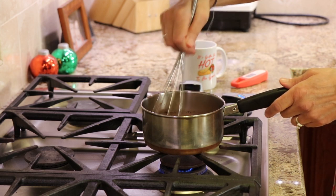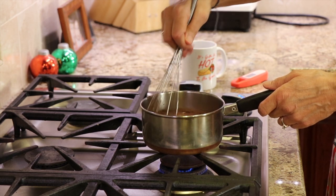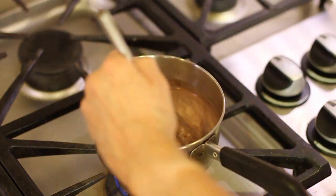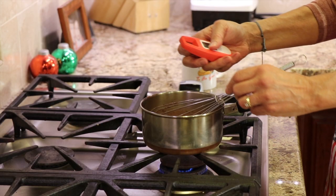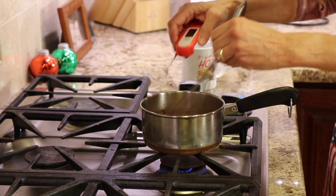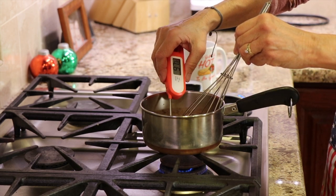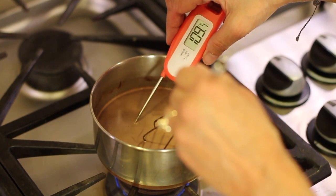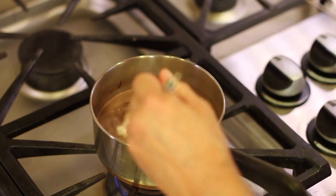I'm heating this on low heat — you don't want it to burn or boil. If you want to be precise, use a thermometer and monitor it. When it gets to about 190 degrees, you're good to go. Right now I'm at around 108-109, so we'll wait.